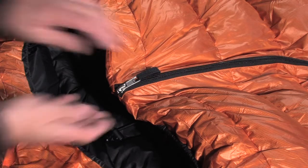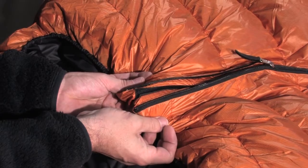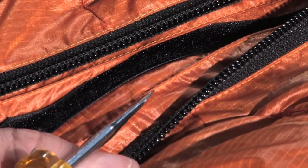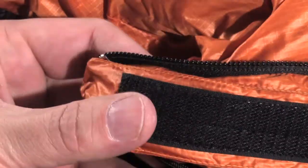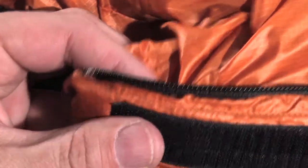The center placement of the zipper opening presents a particular high-tech solution that maximizes insulation at the zipper. The zipper is fixed away from the edge of the bag, where a band of synthetic wadding assures optimal insulation, and interior vertical velcro assures a bulkhead against heat loss.